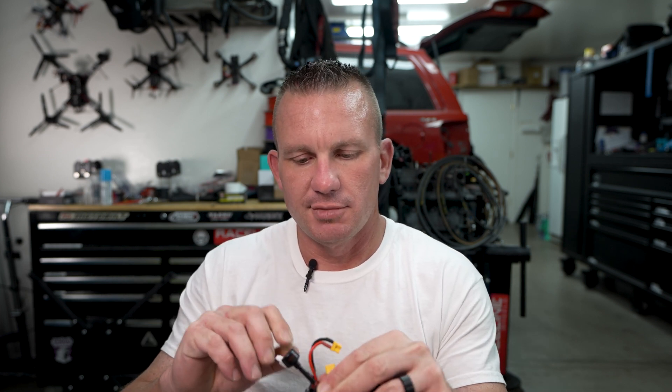Now that you're disconnected from the configurator, pull your USB connection off and your LiPo, strap some props on, take her out for a rip and see how she flies. If you've still got a little desync going on, plug it back in, push that D-mag compensation up one more notch and the ramp up power down another notch. The vast majority of people will have it solved at that point.